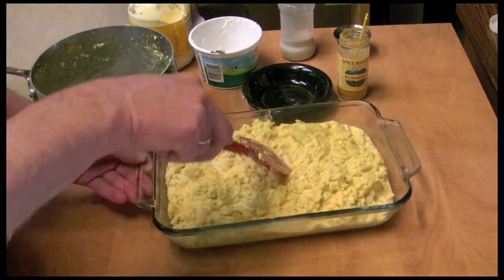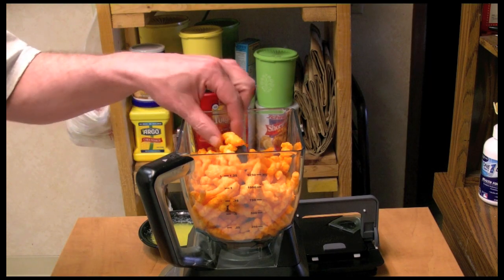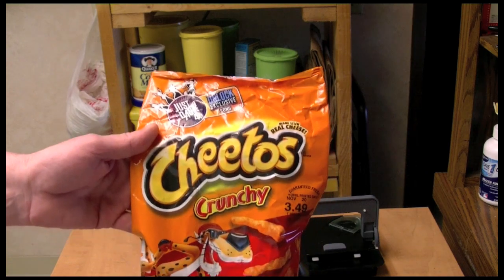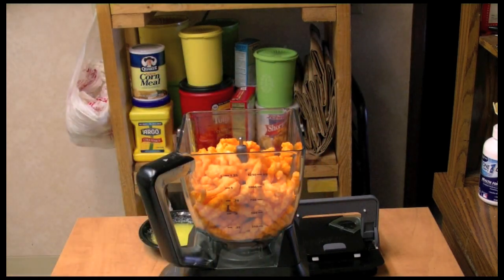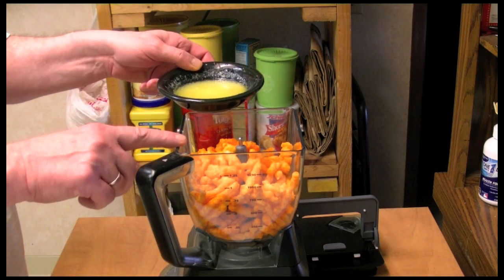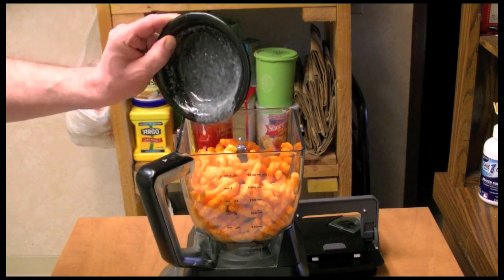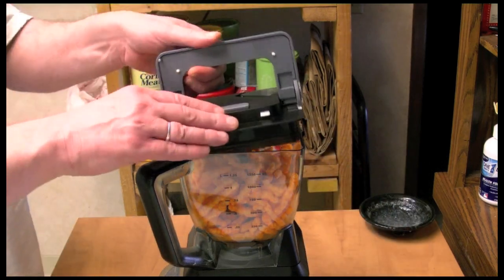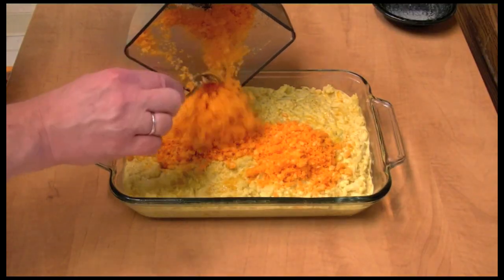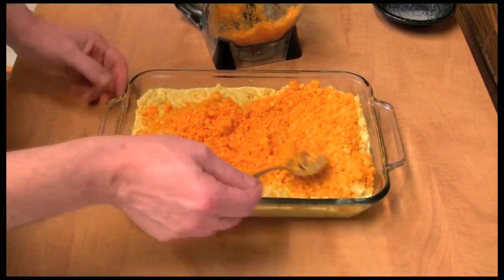Just make sure it's mixed up well and spread it into the baking dish. Next, we're going to make a topping for our cauliflower casserole. These are Cheetos — a favorite snack of mine. I'm going to add about two and a half or three cups of them, and four tablespoons of butter. We're going to mix these up and put them on our casserole — spread them out.